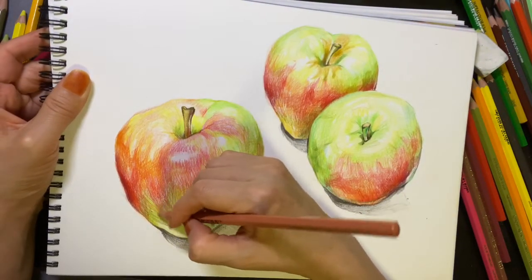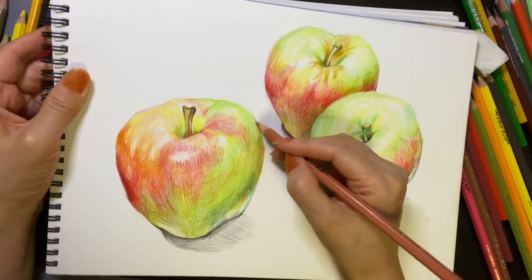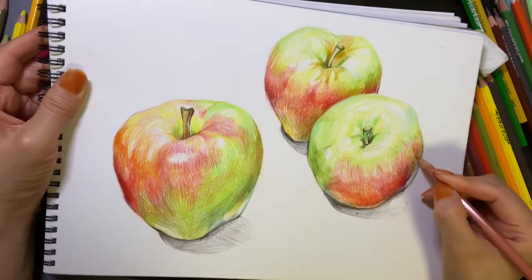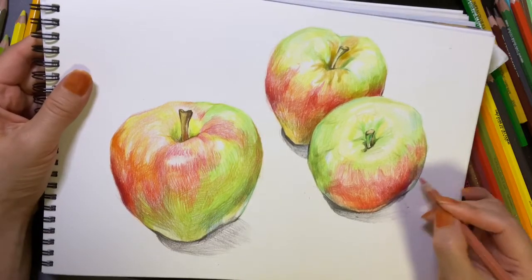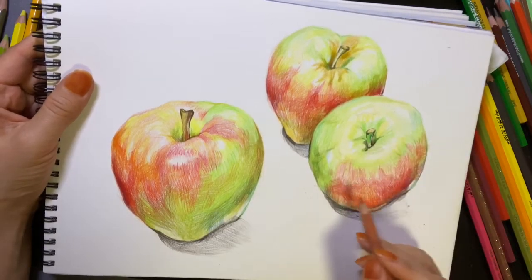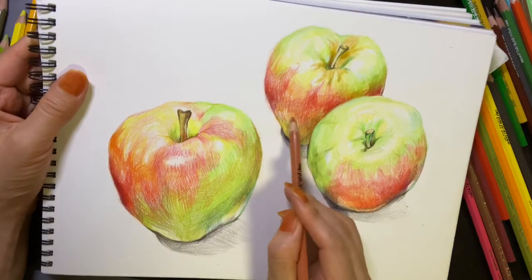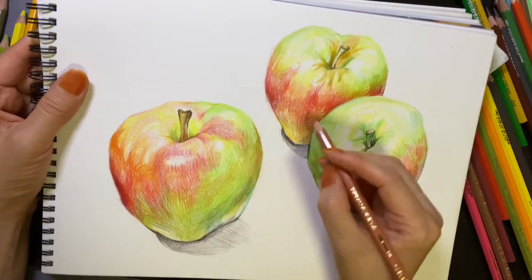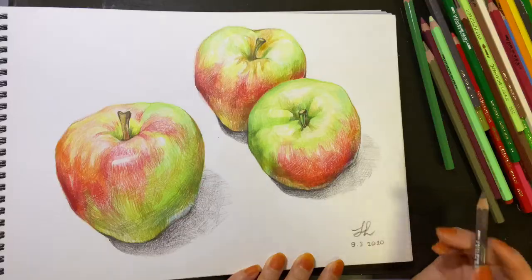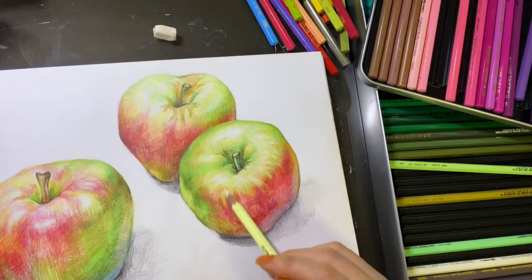When you make the outlines, why don't you try to press up and down with your color pencil to make vivid volume. Just right below the subject, the shadow part is going to be the darkest portion. Now I'm sharpening my eraser and using it like a pencil for the light area.